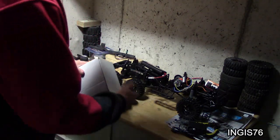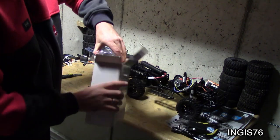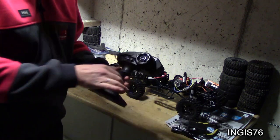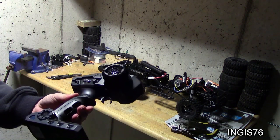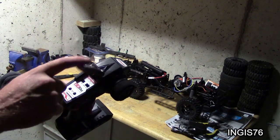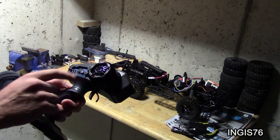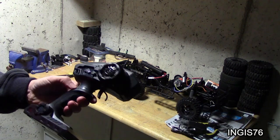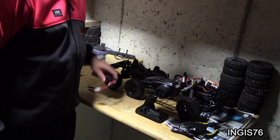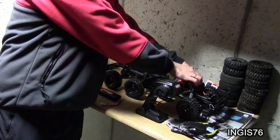Inside this little box we have the transmitter — that's a 2.4GHz 3-channel transmitter, same as I got with my first one. It has steering and throttle, normal and reverse, and here is the switch for the 3rd channel for high and low gear, plus the steering trim and throttle trim. It has a 2-speed transmission, same as the first one, but you have to operate that manually.